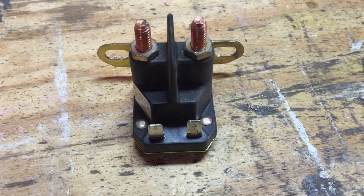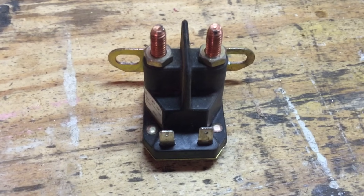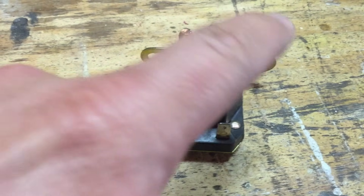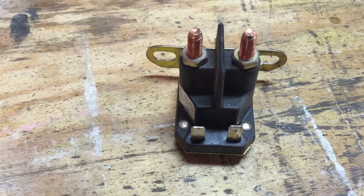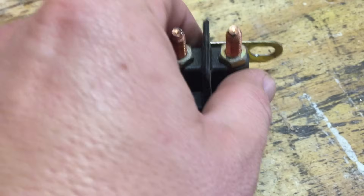Once you have your solenoid removed, you need to look at it and make sure you know what kind you have. This is considered a four-post — one, two, three, four. So it's a four-post solenoid that also grounds to the body of the tractor by these back here.